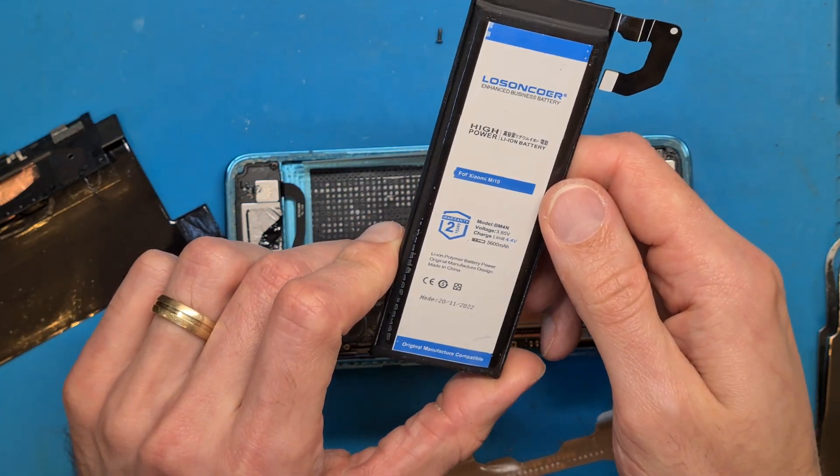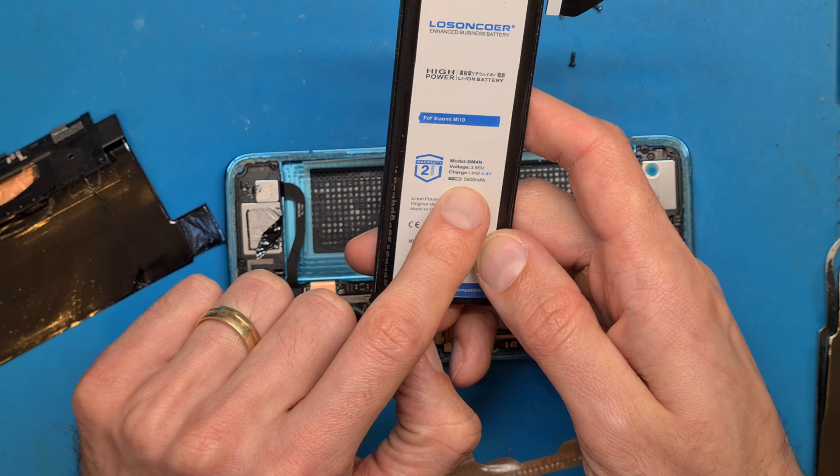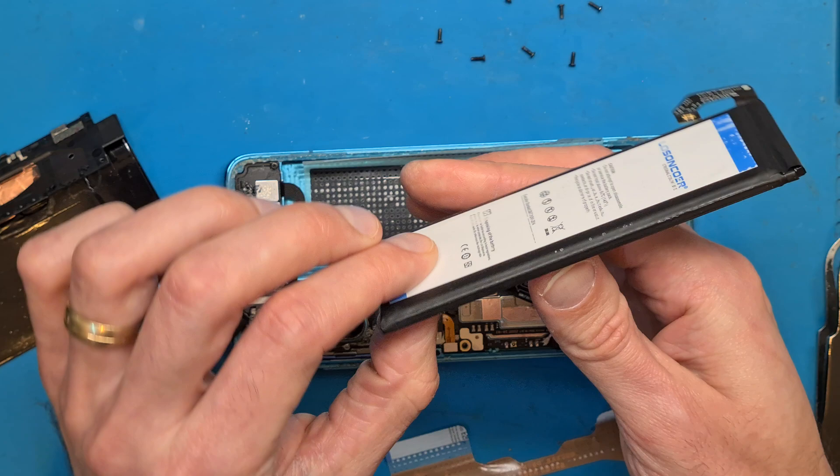It looks like this battery is an enhanced capacity, but it is swollen so it's not the same size.